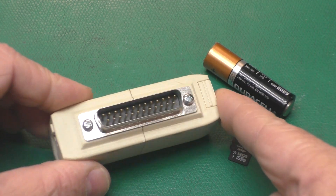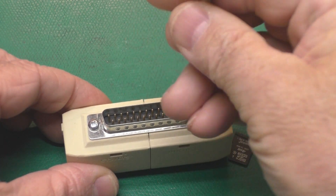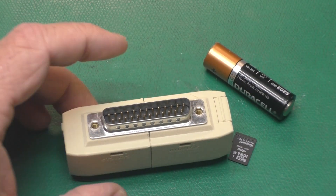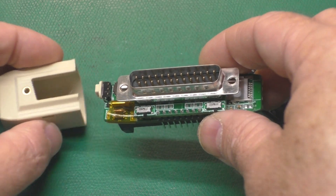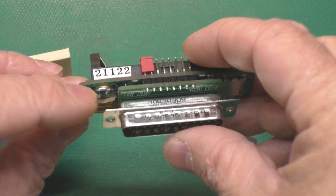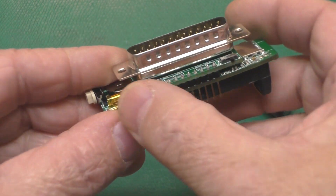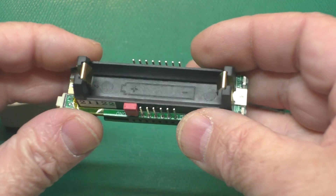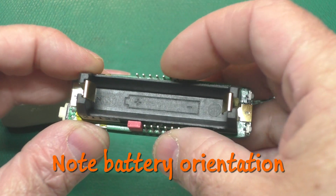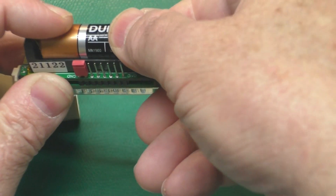The backpack drive comes already nestled in its case, and all we need to do is remove these two number four screws and then carefully slide the case halves off. We can see here where the real-time clock battery goes. Got our DB25. A couple loopback switches here, which are set according to the computer that you're using it on, and there's some headers here which are used for other purposes. All we need to do here is pop our battery in, like so.